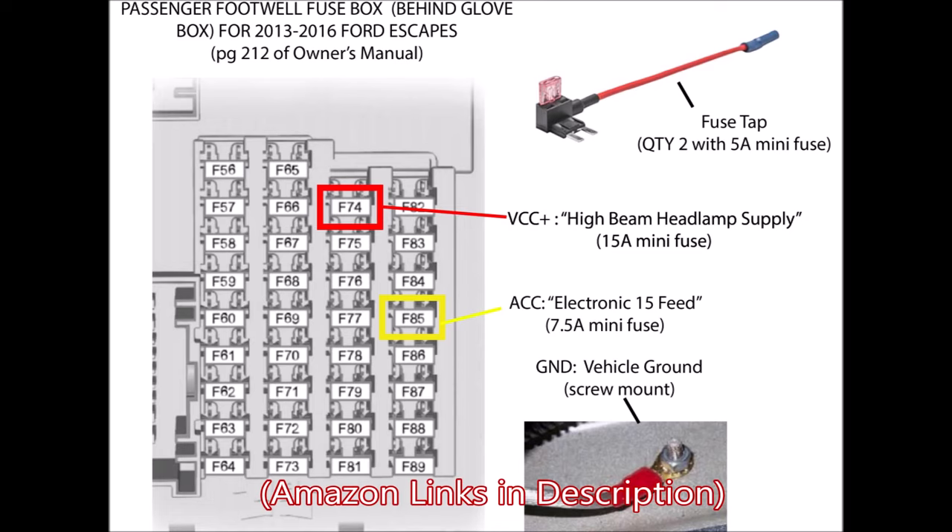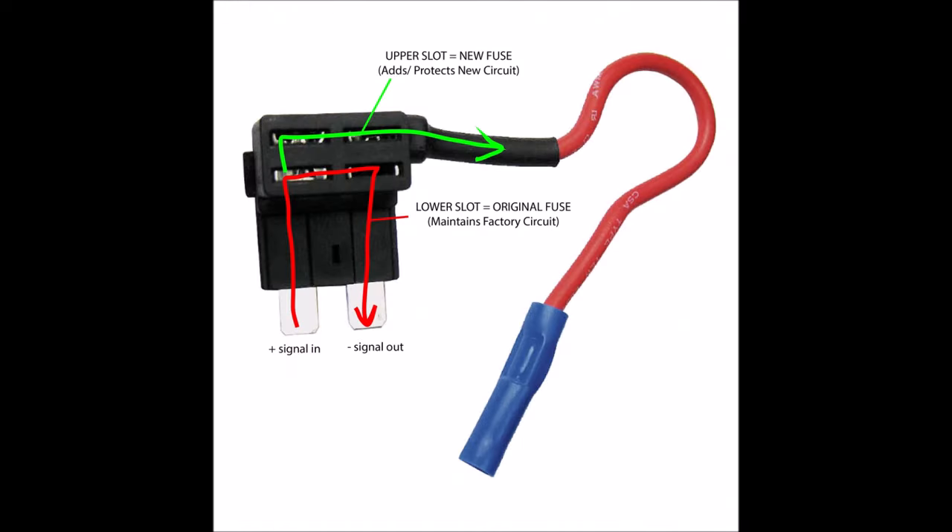In order to make it robust, I used two fuse taps as shown here. A fuse tap allows you to add a second fuse for the wire that you're adding to the fuse's location in a robust manner. You pull the existing fuse from the fuse box, plug it into the lower two slots of the fuse tap, then add your second fuse up top which protects your line. You insert the fuse tap back into the fuse box and everything runs as normal with your new line protected.